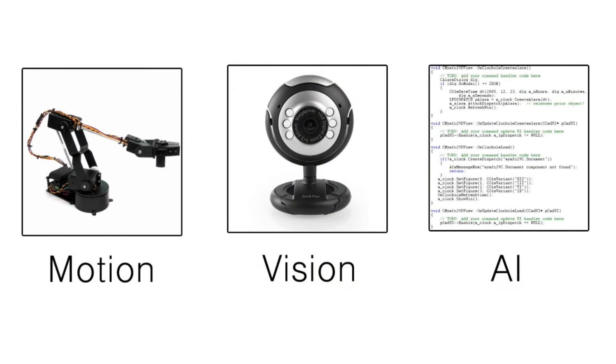From the start of the project, we identified the three main challenges that we wanted to focus all our efforts on. These were the motion system, the vision system, and the artificial intelligence playing the game.